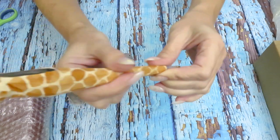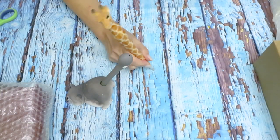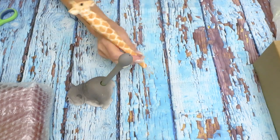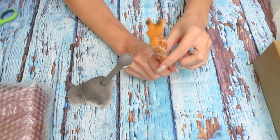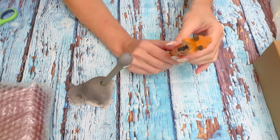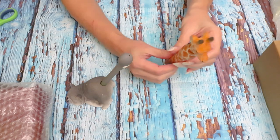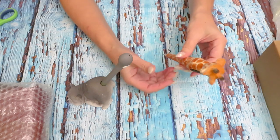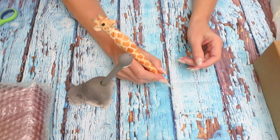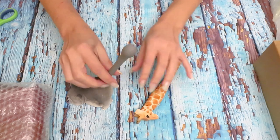It feels comfortable to hold — it's not very heavy. But when you're holding it at the bottom, it kind of makes you use your fingers to hold the head. I would say for diamond painting it's probably not going to be very comfortable to work with, but it's good to display and maybe your kids would like to work with it. For me, it's cute and very lightweight, but if I hold it at the top the head kind of pulls down. That's my honest opinion about this pen.